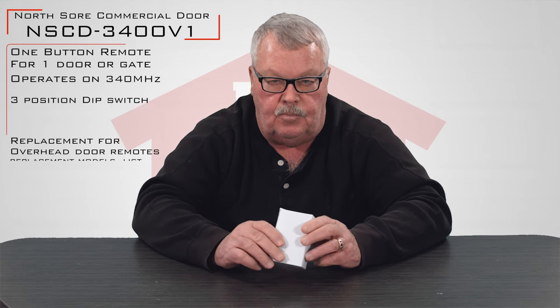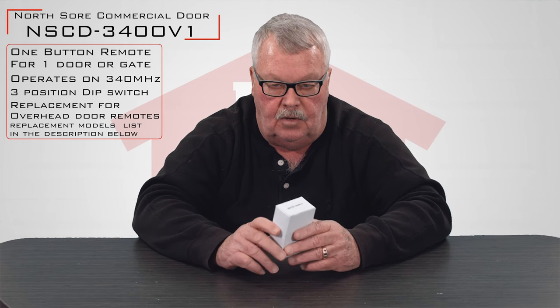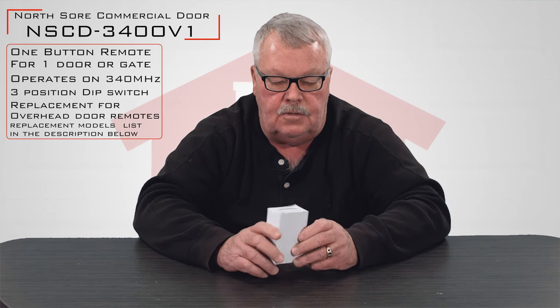Hi, I'm Mark with NorthShoreCommercialDoor.com. Today we're going to have a little introduction, and our introduction today is a transmitter made as a replacement for an Overhead Door Corporation transmitter that they don't support nor make anymore. It's a product called NSCD-340-OV1, which means this is our in-house brand. We have these made for us over in China to our specifications.